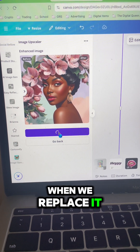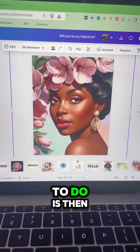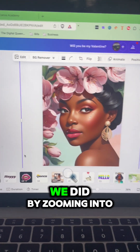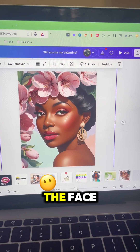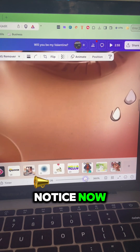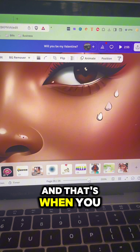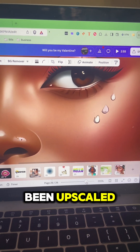When we replace it, one of the things I want you to do is look at your replaced image. Do that same thing we did by zooming into the face. And what you're going to notice now, her skin does not look dotty — it's very clean, very clear. And that's when you know that your image has been upscaled.